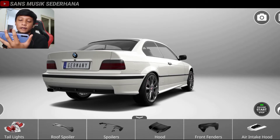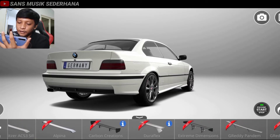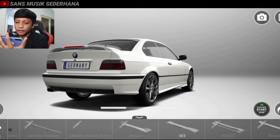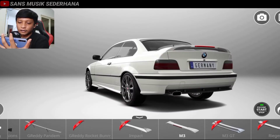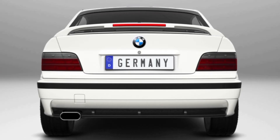Di sini kita lihat ada spoiler. Spoiler ini kita cari yang mirip banget punya M3, nggak tau kita lihat di sini ada gak varian M3. Biasanya sih pasti ada, karena bumper depan ada, bumper belakang ada, seat kit ada, spoiler biasanya juga ada. Nah ini dia, spoilernya yang versi M3! Minimalis banget, nggak kaku gitu. Bentuk lengkungannya nggak terlalu kaku. Kita lihat dari belakang — keren banget.